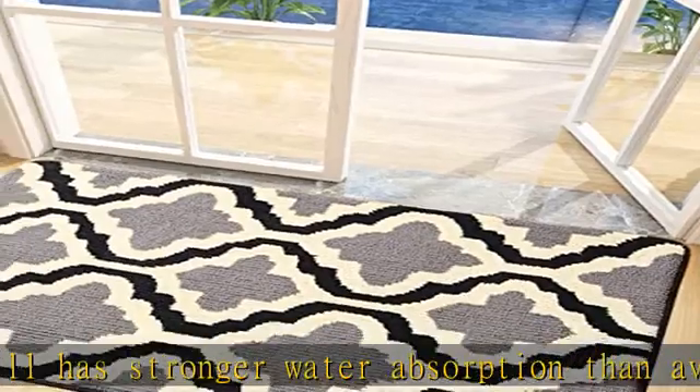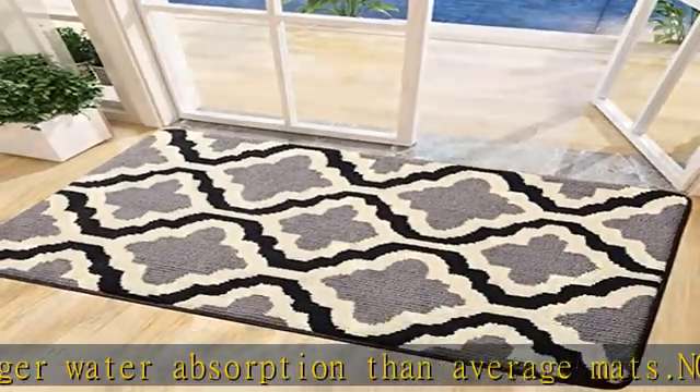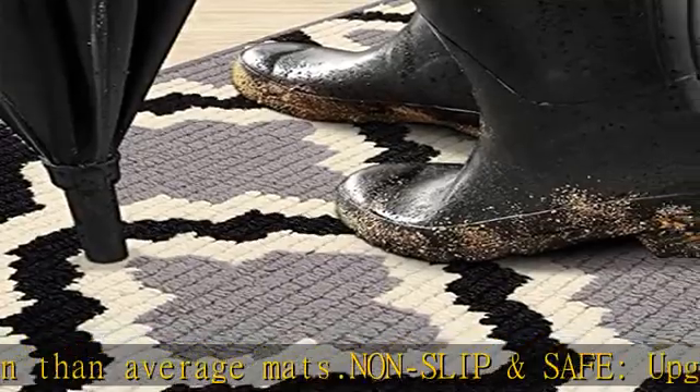The sophisticated colors and stylish patterns add tasteful decor to your front door, home, lobby, office, patio, and garage.